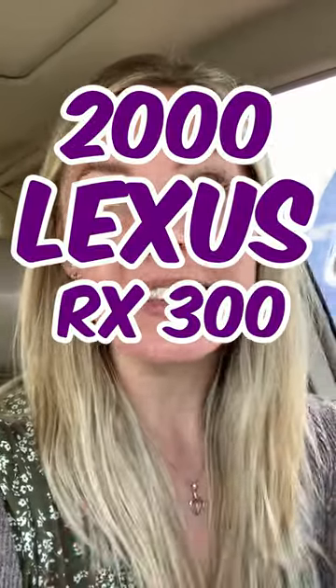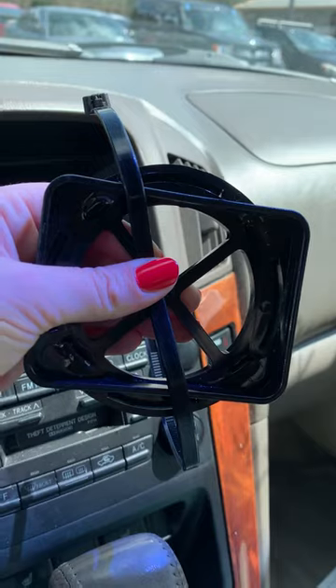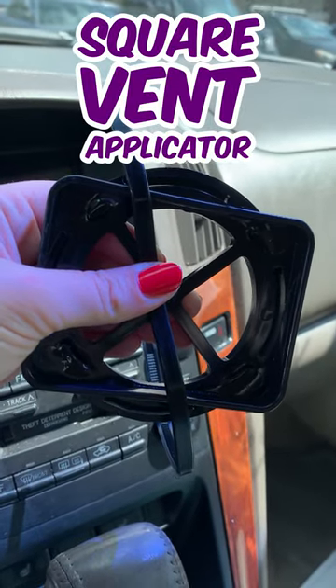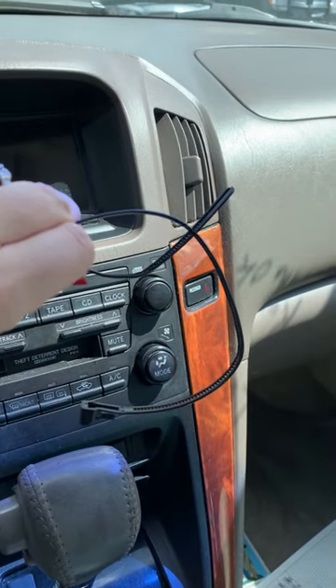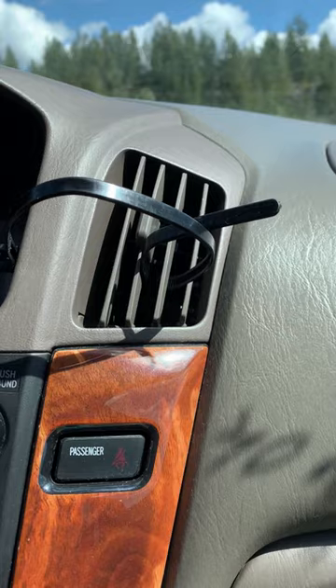I'm here in a 2000 Lexus RX 300 to show you how to install a nozzle. We will be taking our square vent applicator and our reusable zip tie, pinching our zip tie like this. We will then insert it into the vent where it will pop out the other side like this.